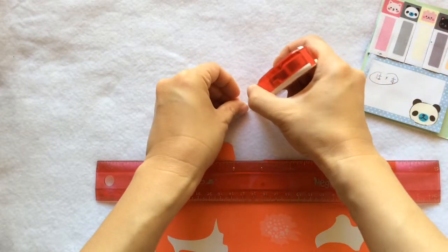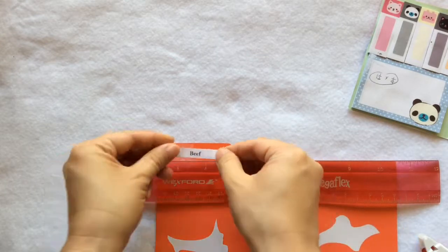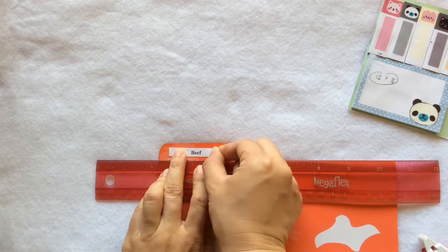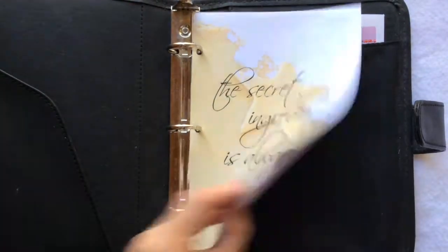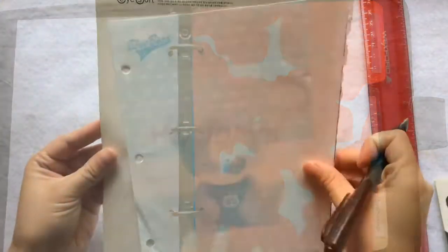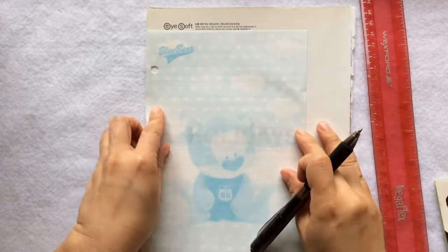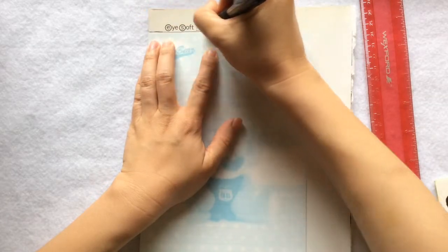Here I'm using a double-sided adhesive roller — it's basically glue but less messy. Now I've got the first three dividers done. Let me put them in and see how they look. You can totally skip this part if you already have store-bought dividers — they're pretty inexpensive, probably a dollar for a set of three.